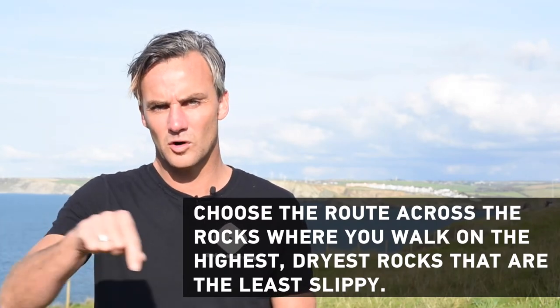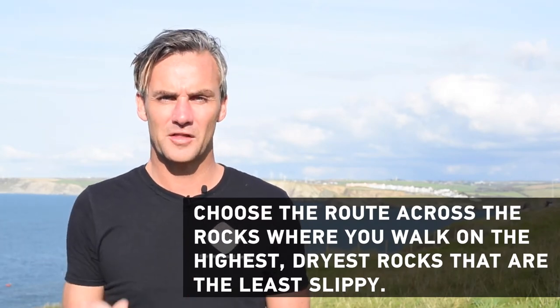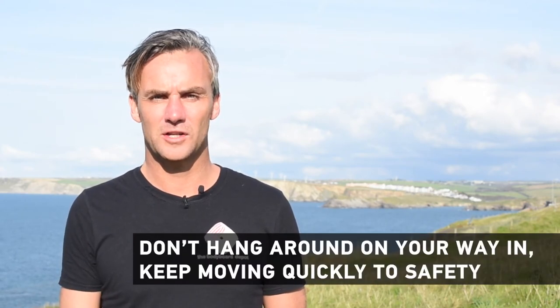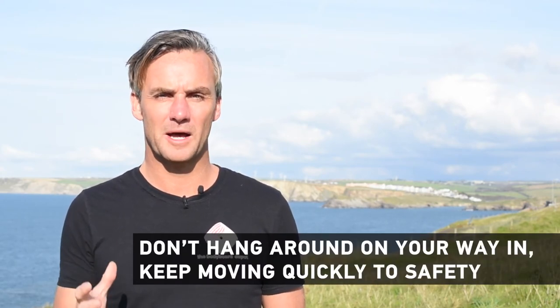Then do everything I said about getting into the water but in reverse — walk from rock to rock, standing on the ones that are least slimy, least slippy, and driest. Don't put your feet in any holes. Whether you're getting into the water or getting out of the water, don't dawdle in that area any longer than you need to.